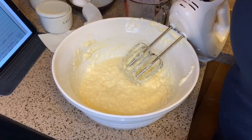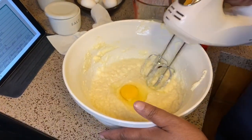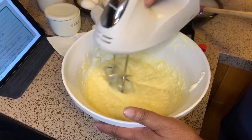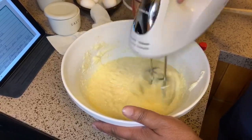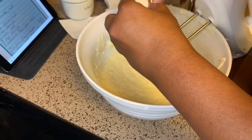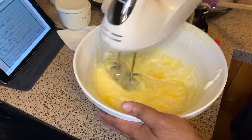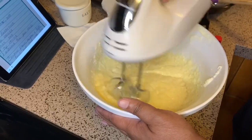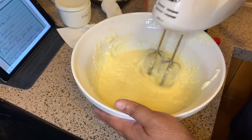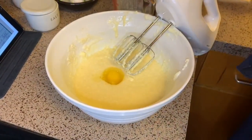All right, that's like that. Let's put some eggs in here. I'm going to put another egg, and another egg, and let's do one more egg. Put that in there, wipe my hands off a little bit.